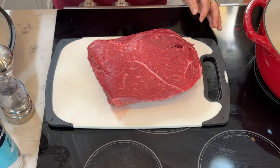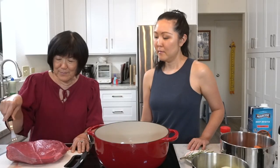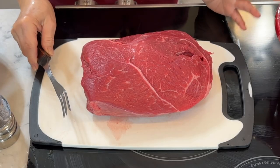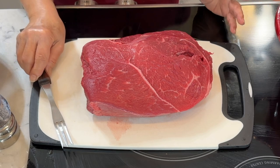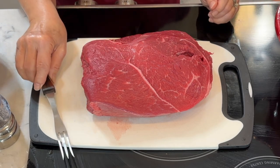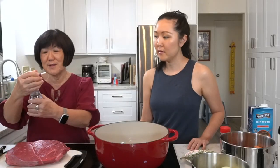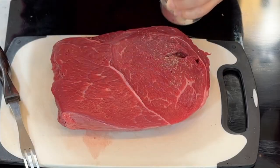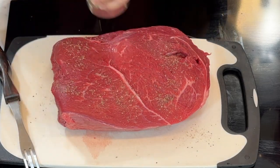We're using a sirloin roast — you can use any roast. Last time I used chuck roast, which has a bit more fat, so we'll see how this one turns out. It's just about four pounds. We're going to generously salt and pepper this roast on all sides.